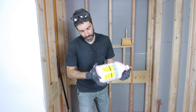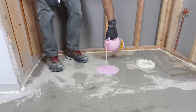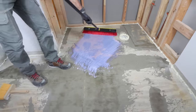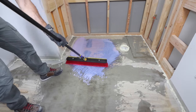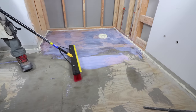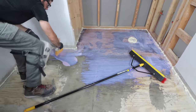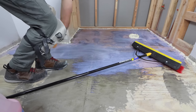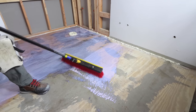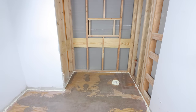Once the Great Stuff cures, mix up Ardex P51 Primer and pour it over top of the subfloor and the Ardex Feather Finish. Use a stiff bristle brush to work this into the subfloor. This is a critical step because if you don't use primer over top of a wood subfloor or even a concrete floor, it's possible that your self-leveler won't bond properly to the substrate. Make sure you don't skip this step — you can use a broom or a cement brush — and allow the P51 Primer to cure.